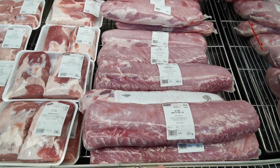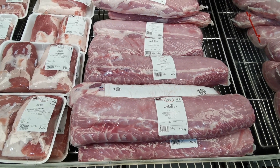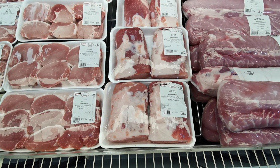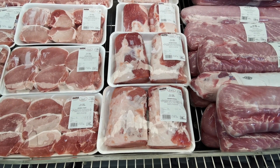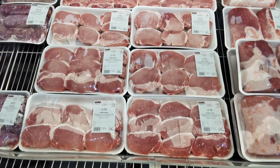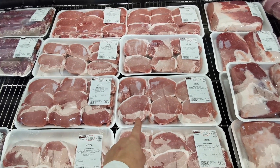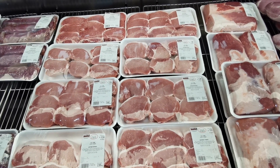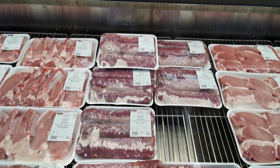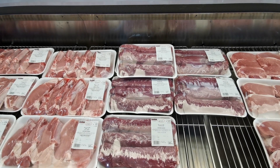In the pork section, USA pork boneless pork loin is £5.19 per kilo — this pack is 3.172 kilos at £16.46. USA pork loin roast is £5.49 per kilo — 2.086 kilos at £11.45. USA pork loin steaks are £5.69 per kilo — 2.101 kilograms at £11.95. British pork tenderloins are £6.49 per kilo — 1.583 kilograms at £10.27.